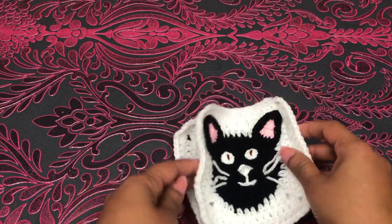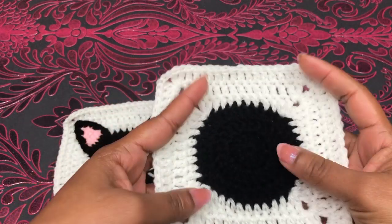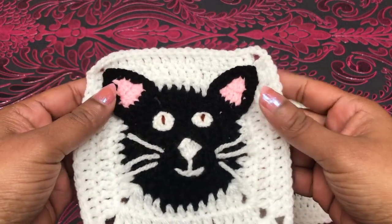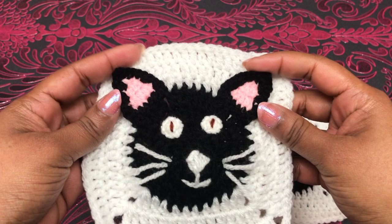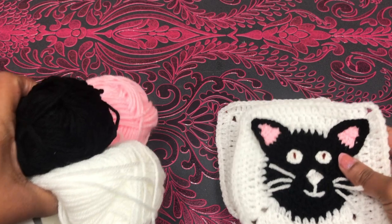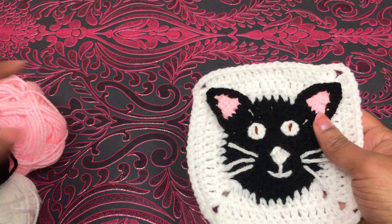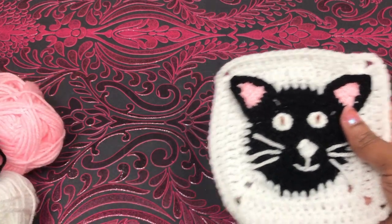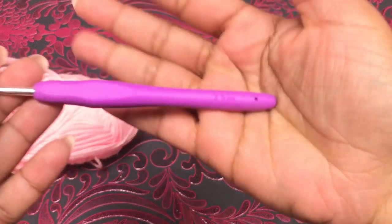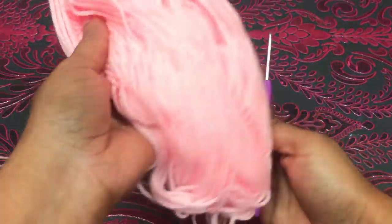In my previous video I showed how to crochet this circle with the square. If you missed that, I'll give you a link down below. Today I'm using a black color circle with a white color square. This is the order for our blanket. For this cat I'm using three color yarns: pink, black, and white. I'm using pink color for the two ears.